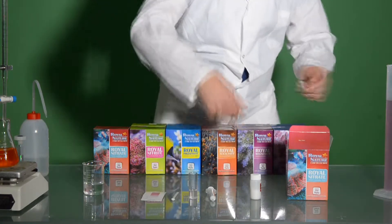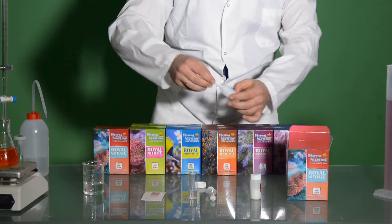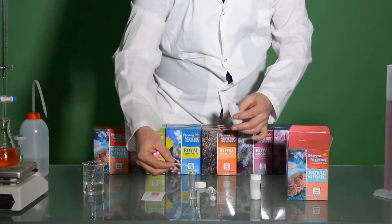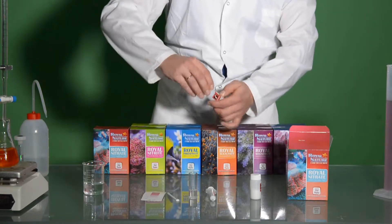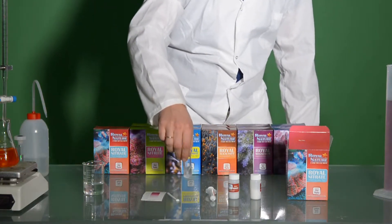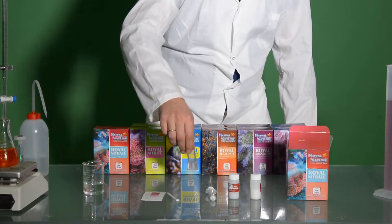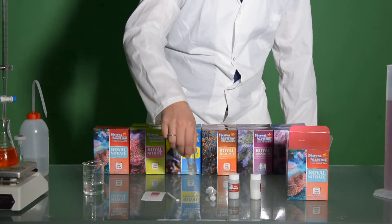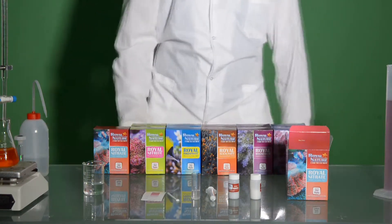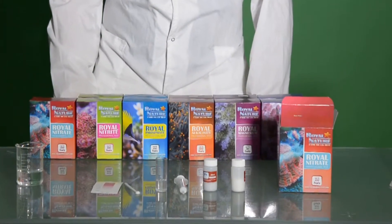Now we are going to add one level scoop of NO3-2 and swirl gently for another 30 seconds. We'll let it stand for 5 minutes. In this time, you can do another test and not spend your time just looking at the test vial.